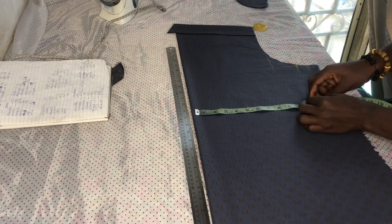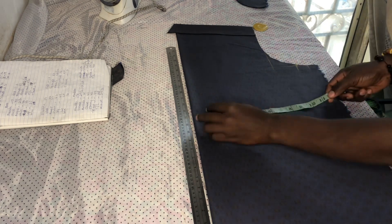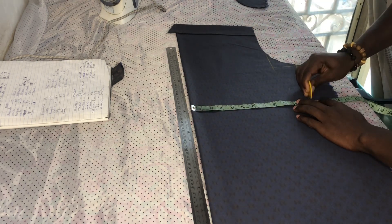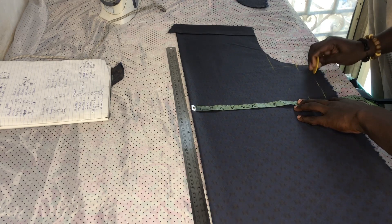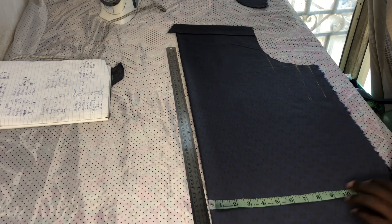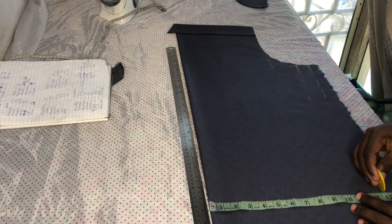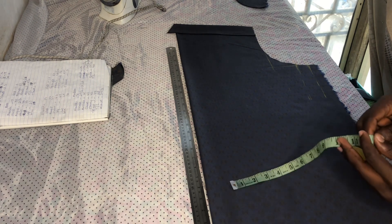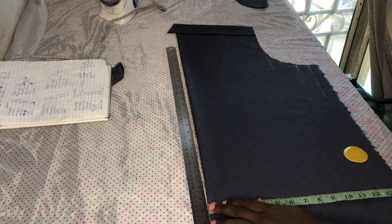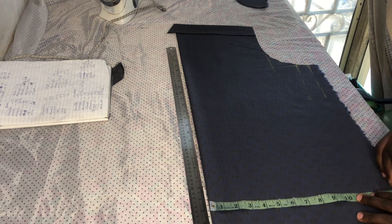Our tummy is lesser than our bust by 2 inches. If we measure 12 inches at the bust level, then we are measuring like 11 inches at tummy level, but it depends on the client's measurement. The tummy is only lower than the bust. The third measurement is our hip — our hip is only bigger than our bust most of the time by 2 inches or more. Our hip is 25 inches, which gives us 25 divided by 2 = 12.5 inches.